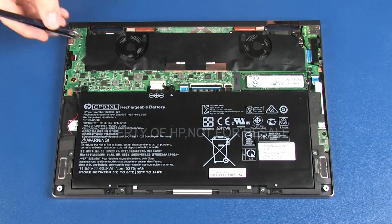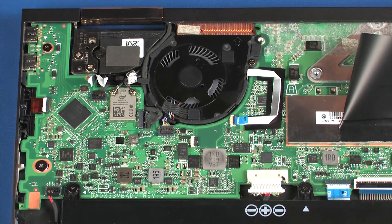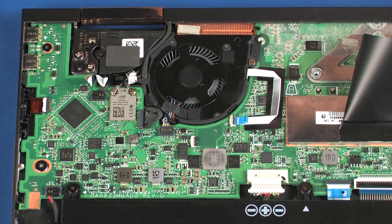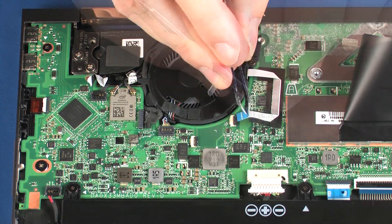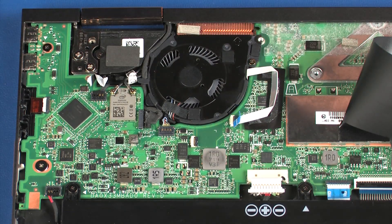Carefully peel back the mylar that covers the right fan and system board. Using minimal force, lift the locking bar up on the IR sensor board ZIF connector and disconnect the IR sensor board ribbon cable from the system board. Remove the IR sensor board ribbon cable from the adhesive that secures it to the system board.